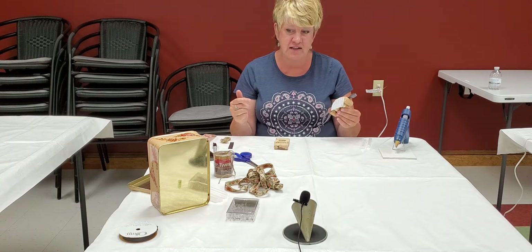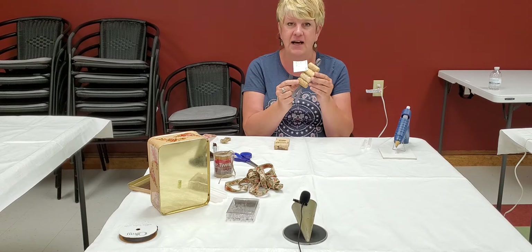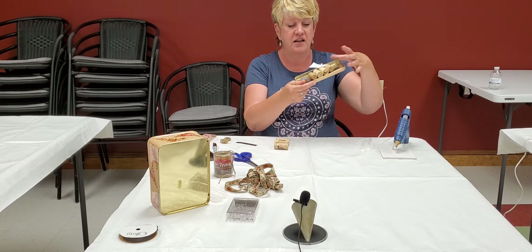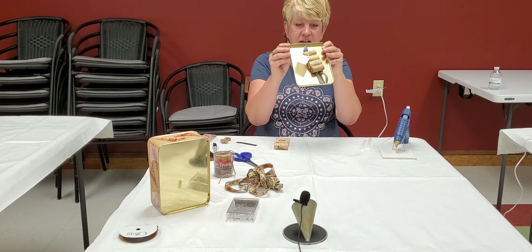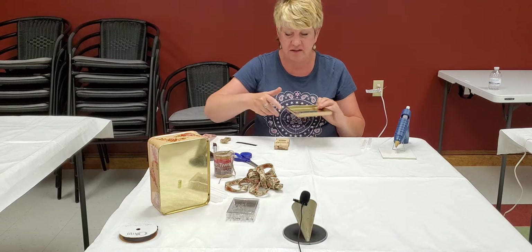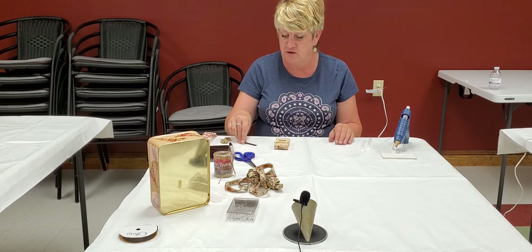You'll need a glue gun. You also need a magnet, because this is actually a magnet — it can go on your fridge like so. It also can hang on the wall if you prefer. You will also need scissors and glue sticks for your glue gun.